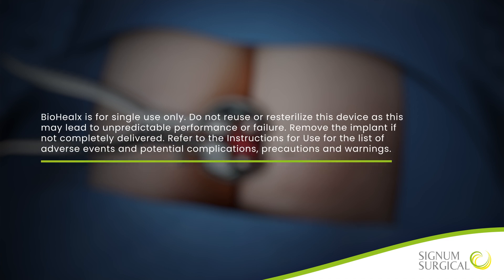Biohelix is for single use only. Do not reuse or re-sterilize this device as this may lead to unpredictable performance or failure. Remove the implant if not completely delivered. Refer to the instructions for use for the list of adverse events and potential complications, precautions, and warnings.